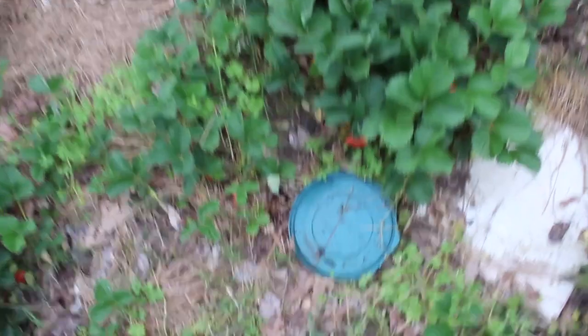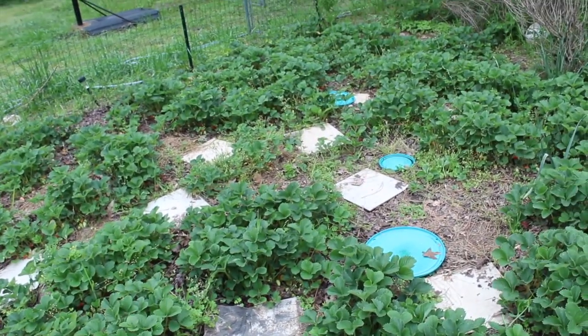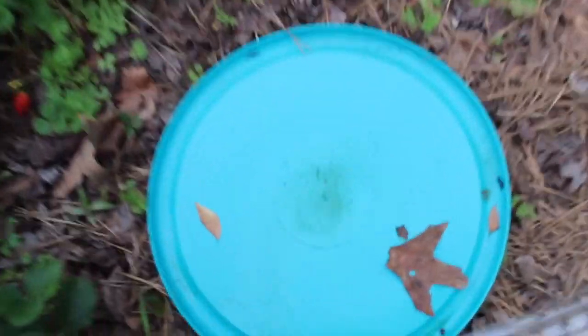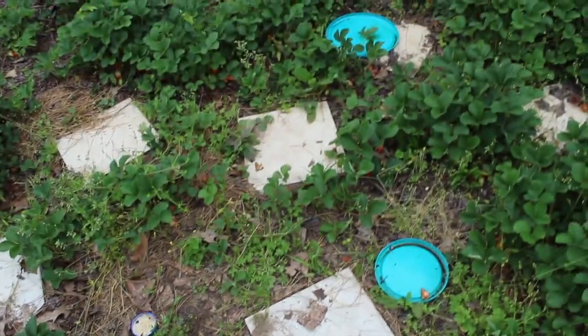Of course, slug traps. That's just beer — I think there are other things you can use, but beer works awesome. Just in a shallow lid, and that's how I catch some slugs. There's one trying to live — nope, sorry buddy. I'll put more beer out tonight. Let's pick some.